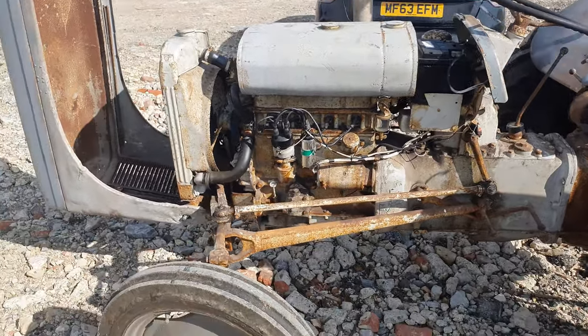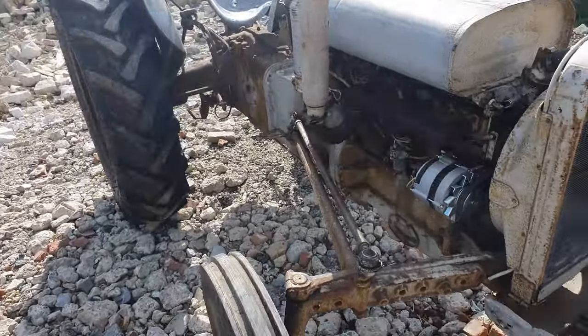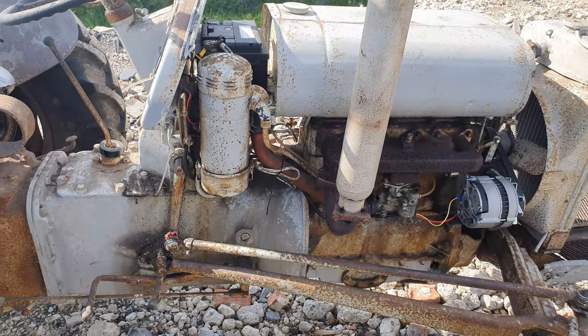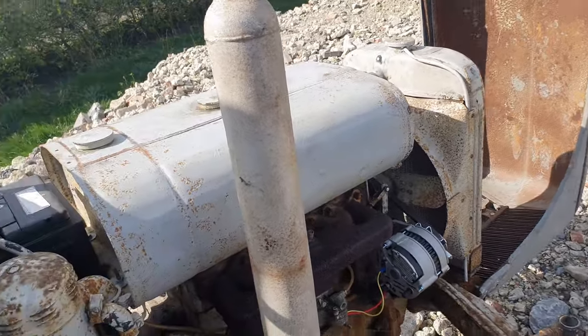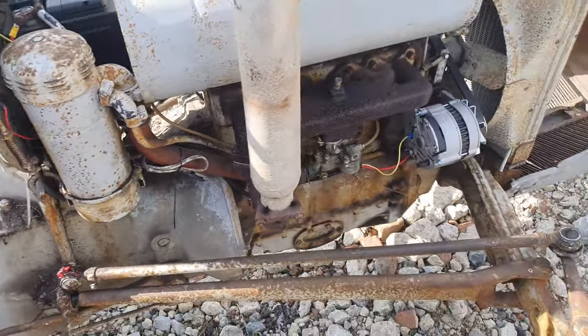Other than that, that's it. This tractor cost me just shy of 700 quid so we can't complain. If anyone wants to tell me what they think I should do next — all the steering's solid now that that's fixed, which is grand. I think we'll start and go for a little tootle round.